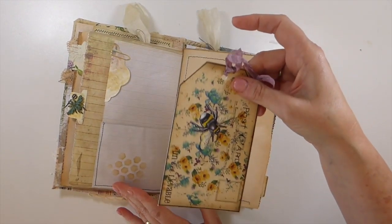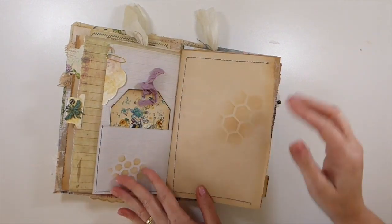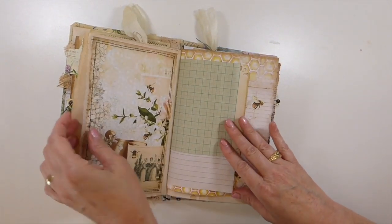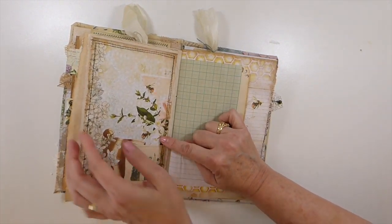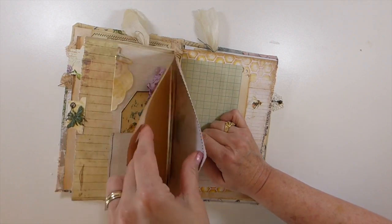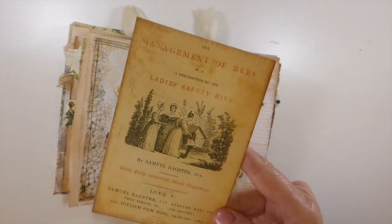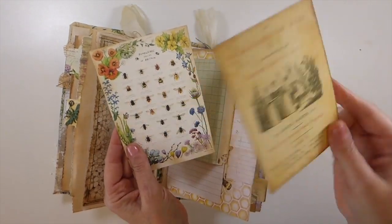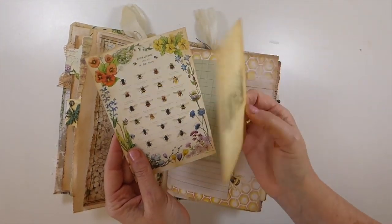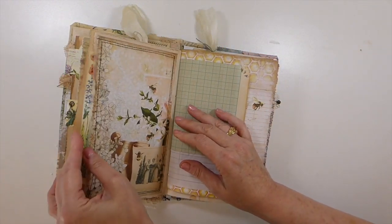This tag is from my kit but not part of the Artie Maze kit. I had extra left over and thought I'd just incorporate everything in here. This is a page I've backed with baking paper, sewn, and then created this big pocket. This journal card is from the kit, and this is something I've printed from the internet — it's the Bumblebee Species of Britain. I love that. It's a gorgeous little card.